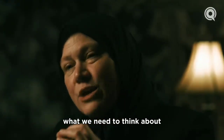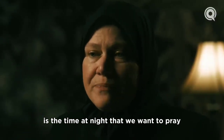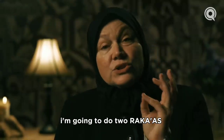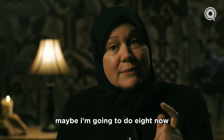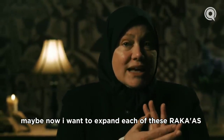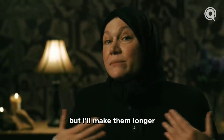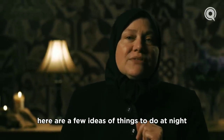We don't need to hold ourselves to eight raka'as. What we need to think about is the time at night that we want to pray, and I really want to emphasize habit growing. Think about starting with two raka'as, then four, then six, then eight. Maybe once you're doing eight, you want to expand each raka'ah and make it longer — maybe just do four but make them longer.